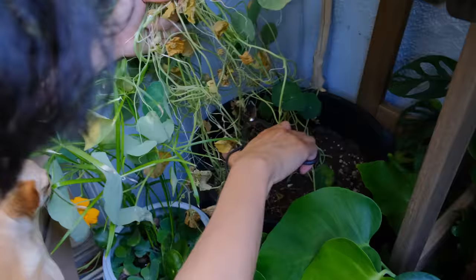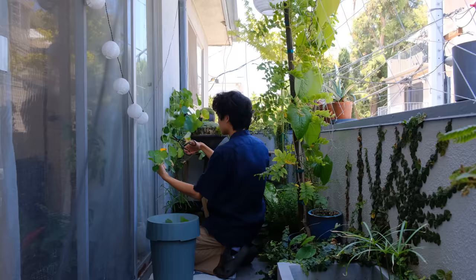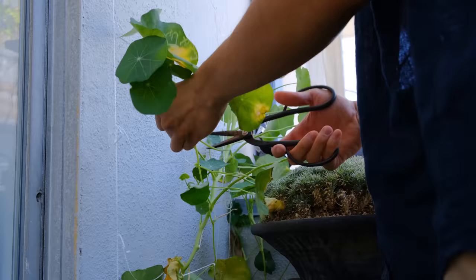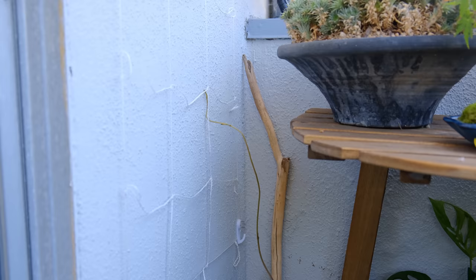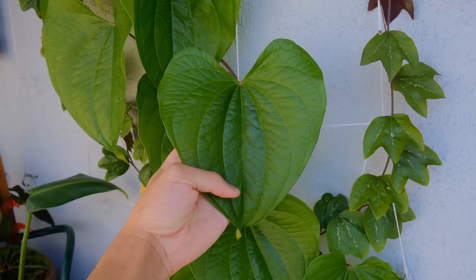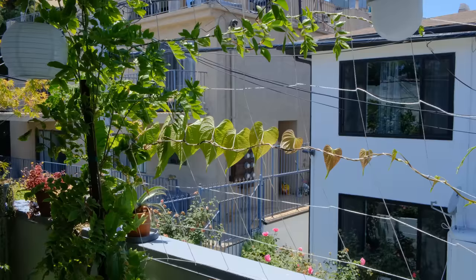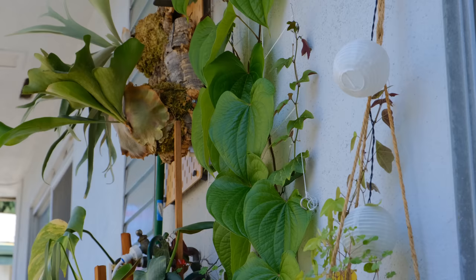Nasturtium just grows like crazy so I'm trying to remove as much as I can. This vine here is the Dioscoria bulbifera that I have growing in the pot. In some states in the U.S. it's considered extremely invasive. It's not invasive in California because it dies back in the winter, but make sure that where you live it is not an illegal invasive plant — so if you're going to get it, make sure to check if it's safe in your area. This Dioscoria is the same plant that I have vining on my trellises.